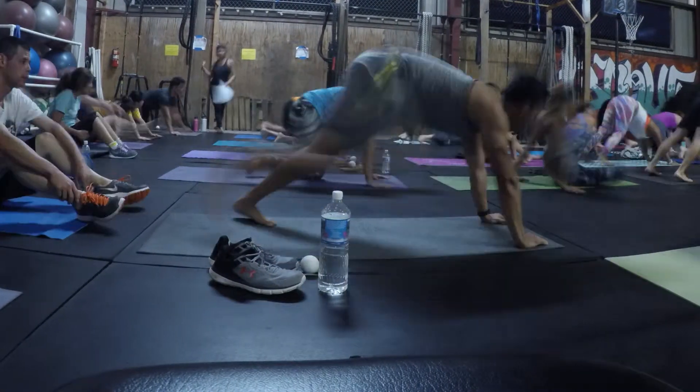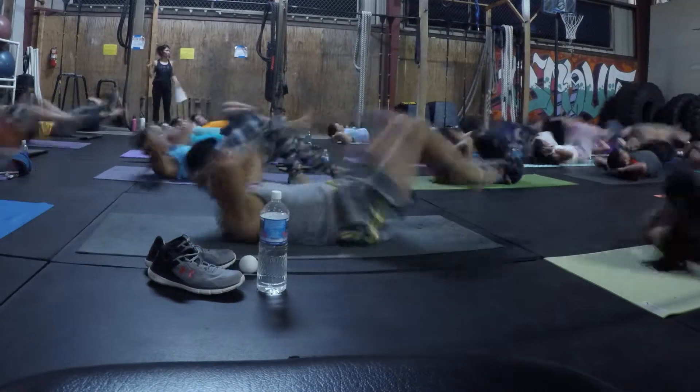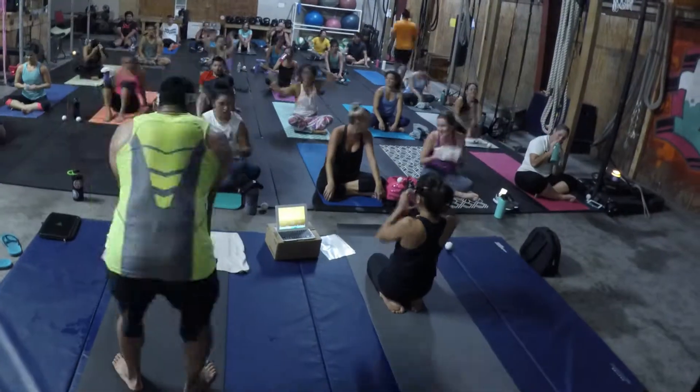Then you rest for a minute, pick it up, and you do that for anywhere from four rounds to eight rounds. The class is usually about eight rounds. It's all at Brave Fitness.